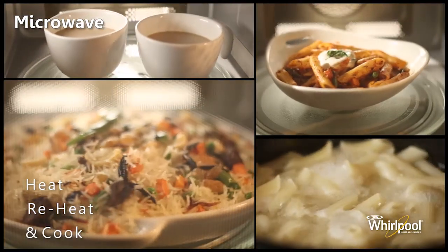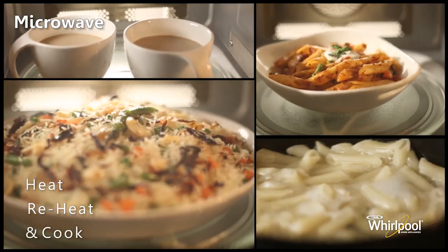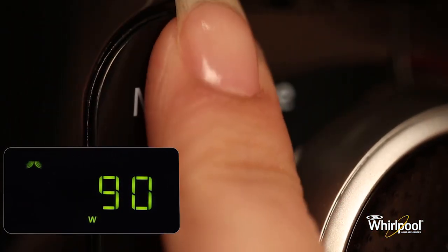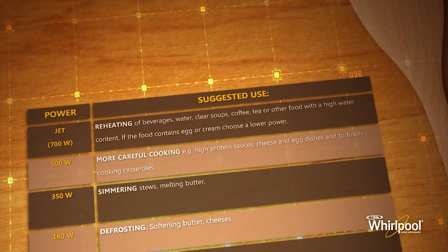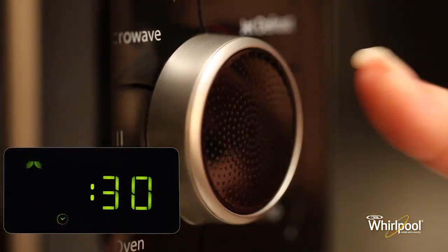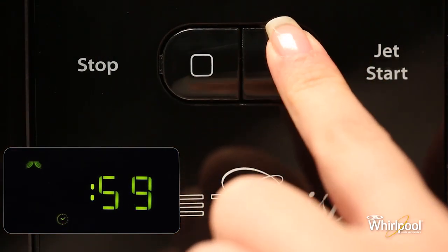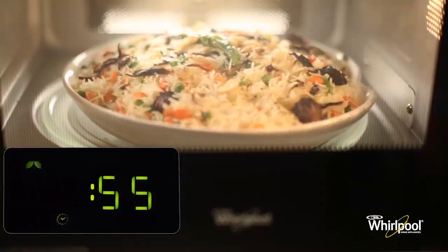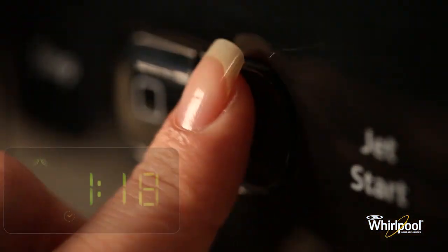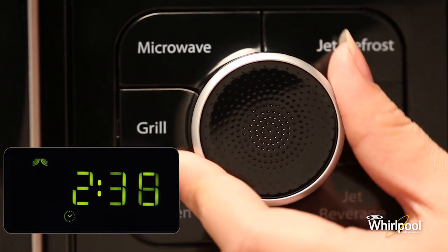Use the Microwave function for reheating and normal cooking such as vegetables, macaroni, potatoes and meat. Press the Microwave button repeatedly to set the power — different types of foods require different amounts of power; you can refer to the manual for more details. Now turn the adjustable knob to set the cooking time, then press the Jet Start button to begin. Once cooking has started, you can still change the cooking time by either pressing the Jet Start button to add 30 seconds or by turning the knob to increase or decrease the value.